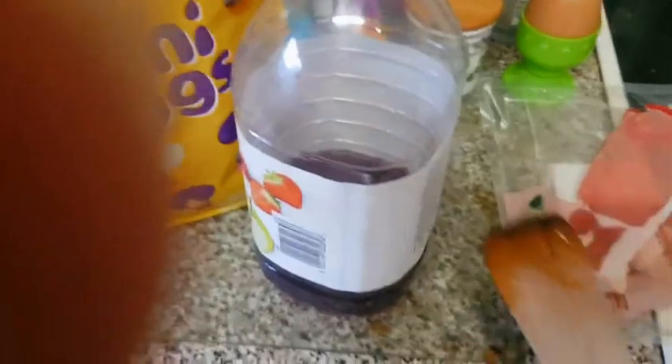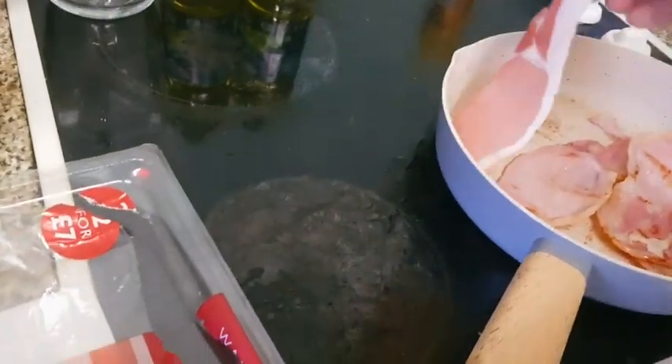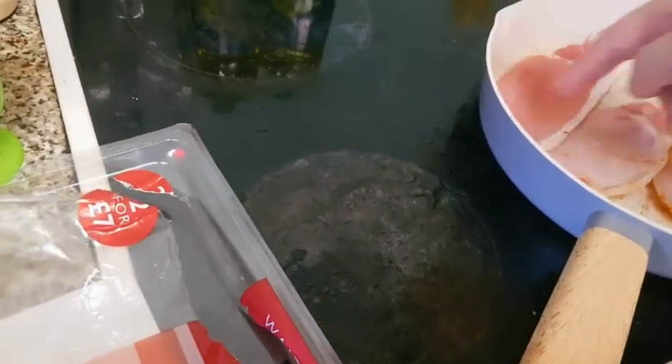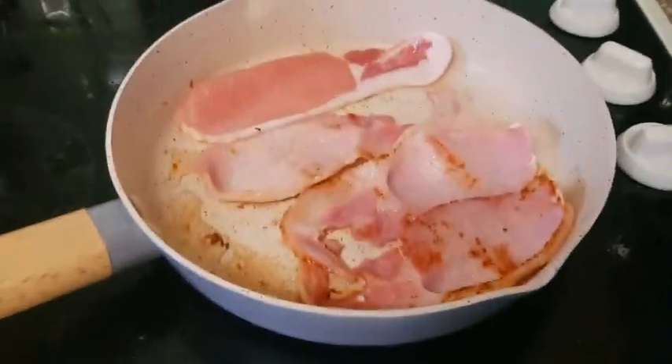We're putting the fourth piece of bacon in. This isn't going to be very accurate because the pan is really heated up now. I'll get my finger out of the way of the camera — there we go, very nice.